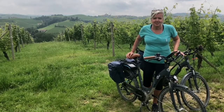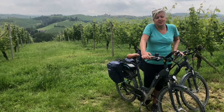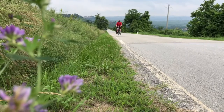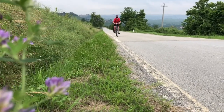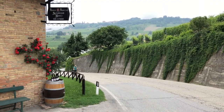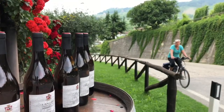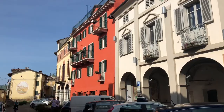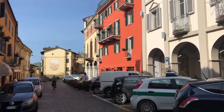I found the e-bike really easy to use — they're actually very intuitive and you get used to them quickly. I know for a lot of people the joy of cycling is the physical challenge of powering up hills, but if you're only interested in cycling for pleasure, this really is the way forward. And in Piedmont, aside from the beautiful scenery, there's a great deal of pleasure in visiting the wineries and exploring the quiet villages.